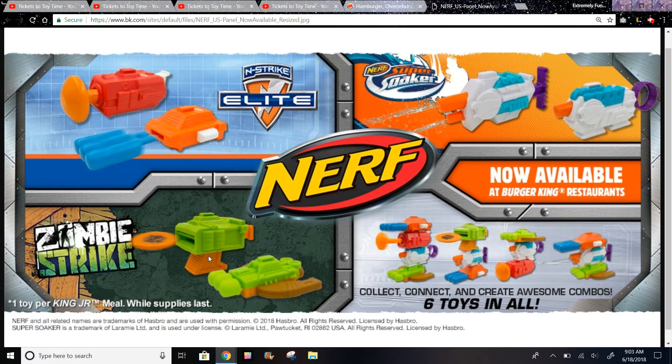Maybe they'll give you like two or three discs in case it gets lost. They might also give targets out of paper. McDonald's has also had Nerf toys in the past. And then this one looks like you might squeeze it and these will shoot out.